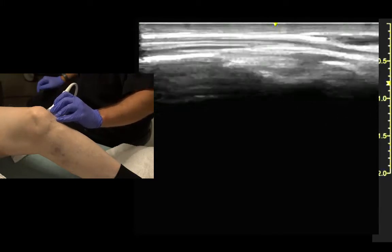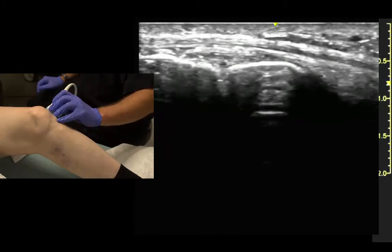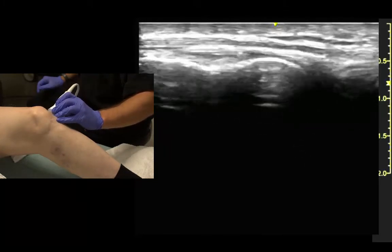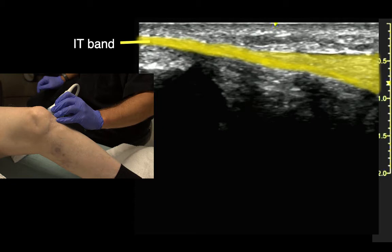We can follow it all the way proximal and distal. A little more anterior, this big tendon plays out — that's the iliotibial band.